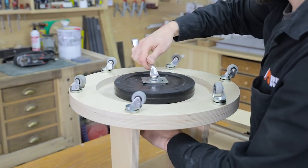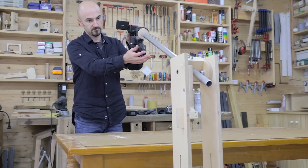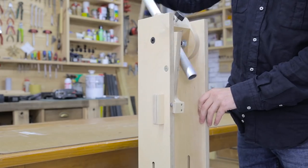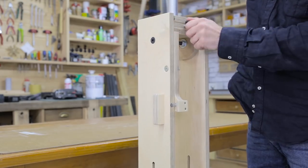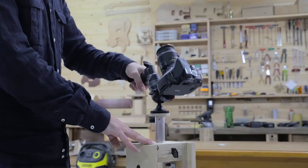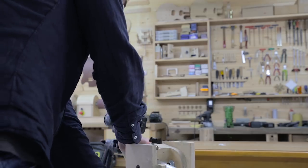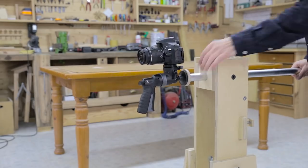I've placed a 5kg weight plate on the bottom of the stand to act as a counterweight, more than enough for this setup. Thanks to the pistol grip ball head, I can also shoot from many other angles, and even tilt the steel pipe all the way until it almost touches the ground, so I can record from there.